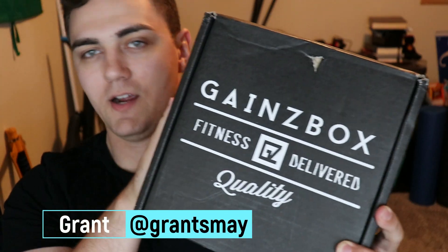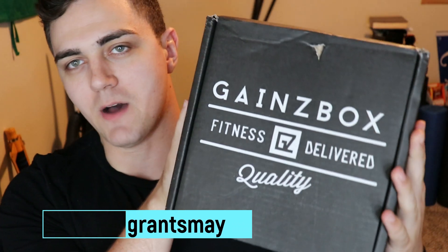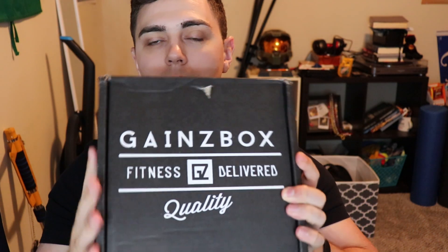Hey guys, what's going on? It's Grant from Grant and Shelby here today with another Gains box. This is the Gains box for August and I'm very excited to open this up.